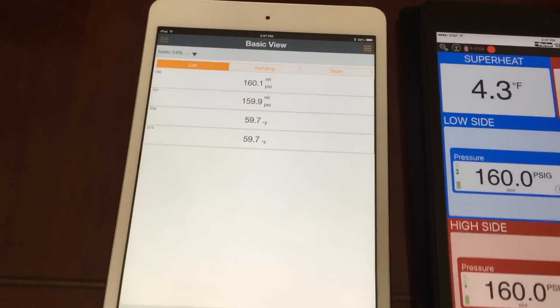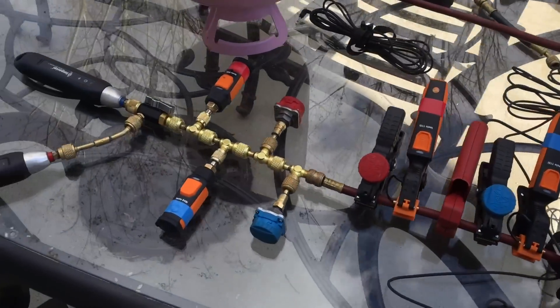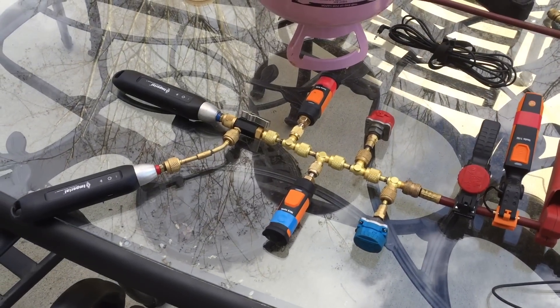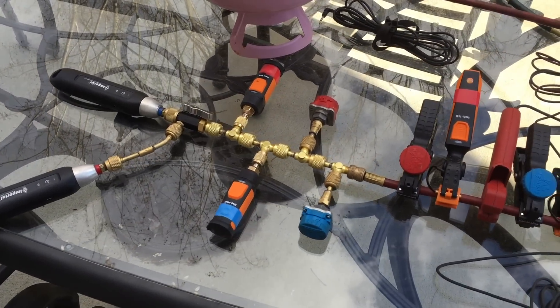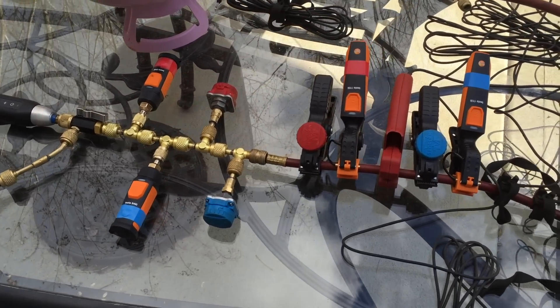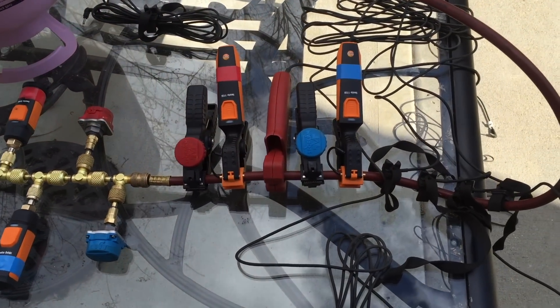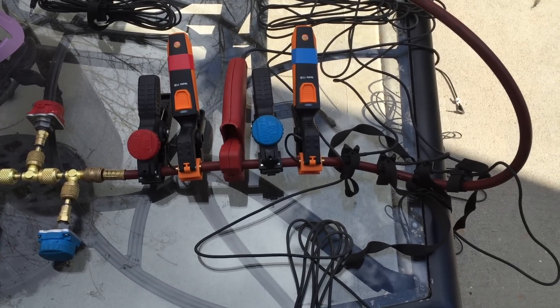This is our setup out here — we've got a tree of the I-manifold pressure probes, the Testo pressure probes, the Sporlin pressure probes, and then an array of clamps on the hose itself.